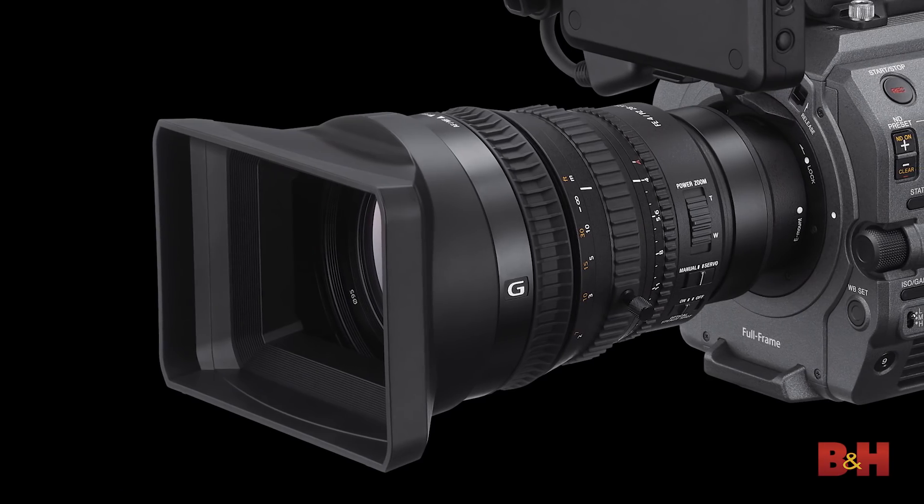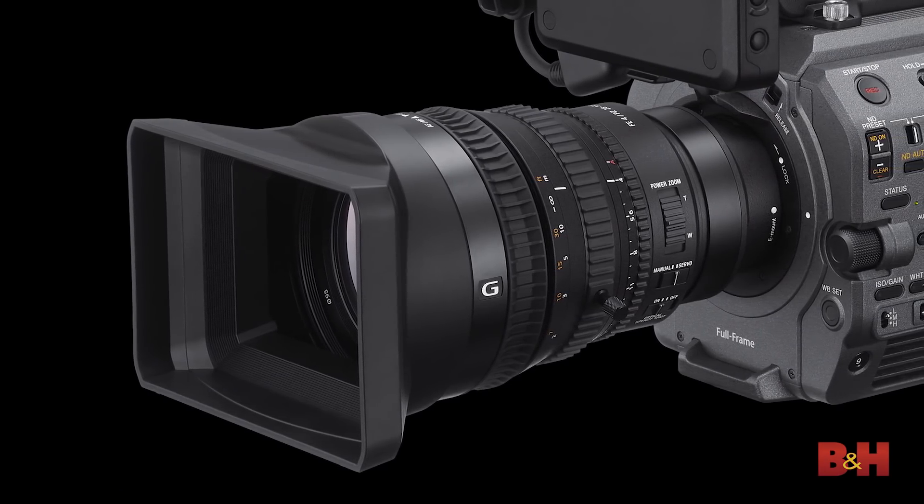As for lenses, you'll be able to get the camera with or without a lens — the K package signifies the lens included, the non-K package has no lens. The included lens is the SELP 28-135 power zoom. The zoom performance is very smooth because the smart grip interface now uses a multi-cable with a very fast response. It ramps up smoothly and ramps down smoothly.